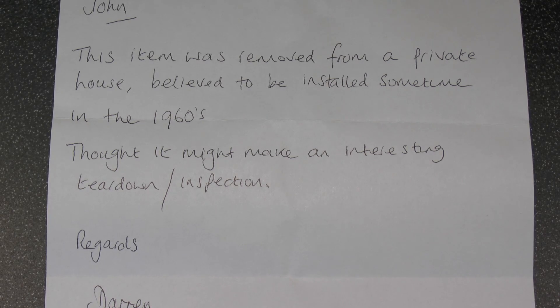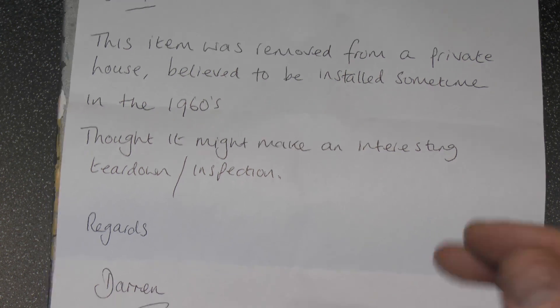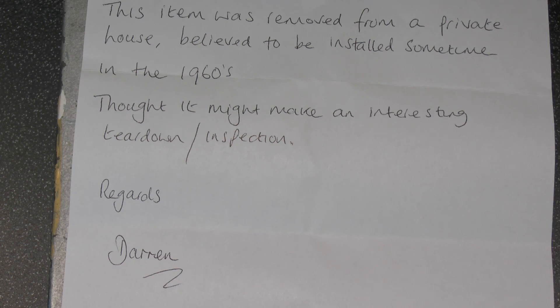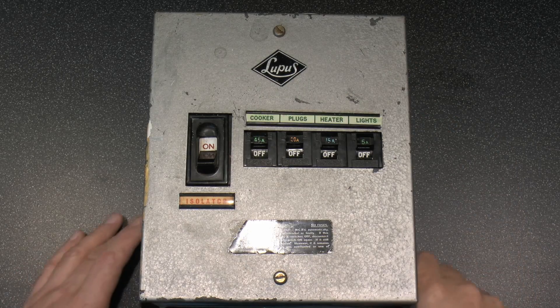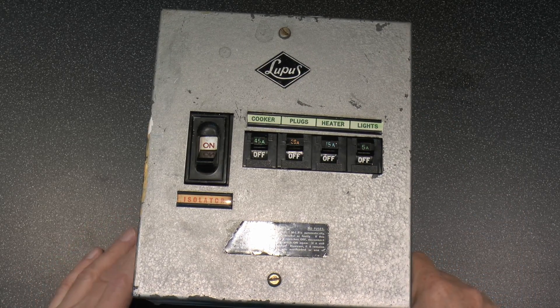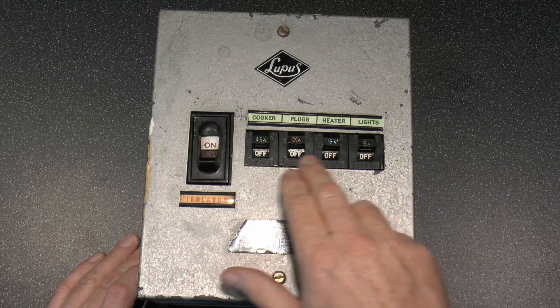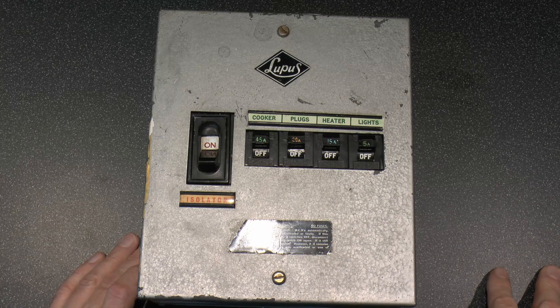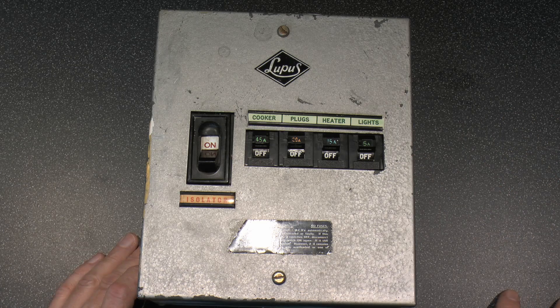So here's a note for this one, and this item was removed from a private house, believed to be installed sometime in the 1960s. I thought it might make an interesting teardown or inspection, and this is from Darren. Now here's the thing itself, and this is branded Lupus, which certainly was a brand that was used in the 1950s and 60s. And usually for that era it does have circuit breakers inside, and most of the time it was fuses there, particularly the rewireable versions.